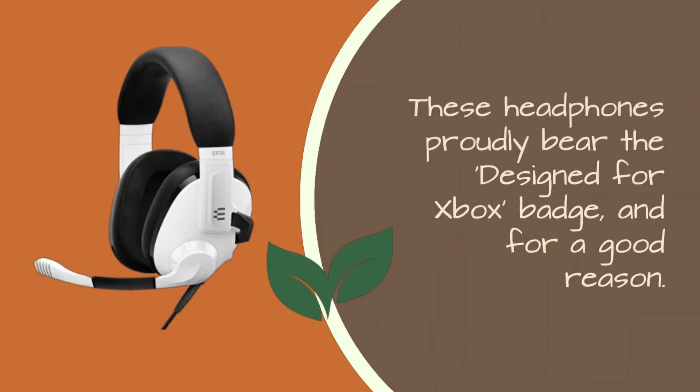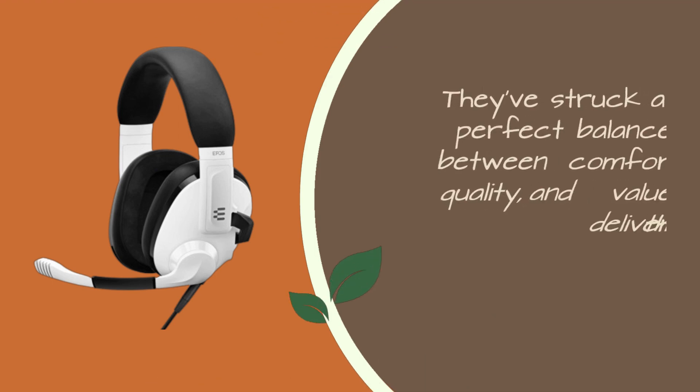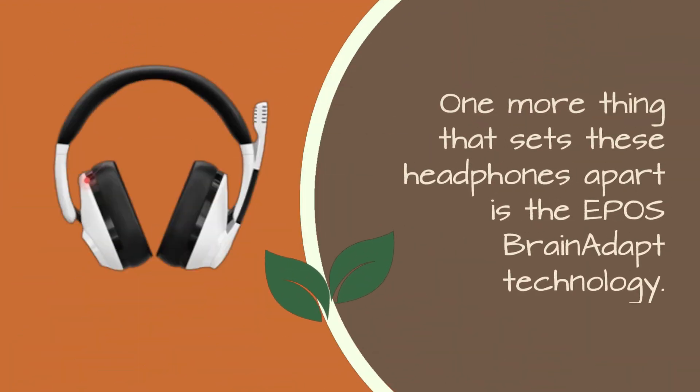These headphones proudly bear the Designed for Xbox badge, and for good reason. EPOS has engineered these with gamers in mind, and they've been approved by an industry leader. They've struck a perfect balance between comfort, quality, and value to deliver the ideal audio for your Xbox gaming.